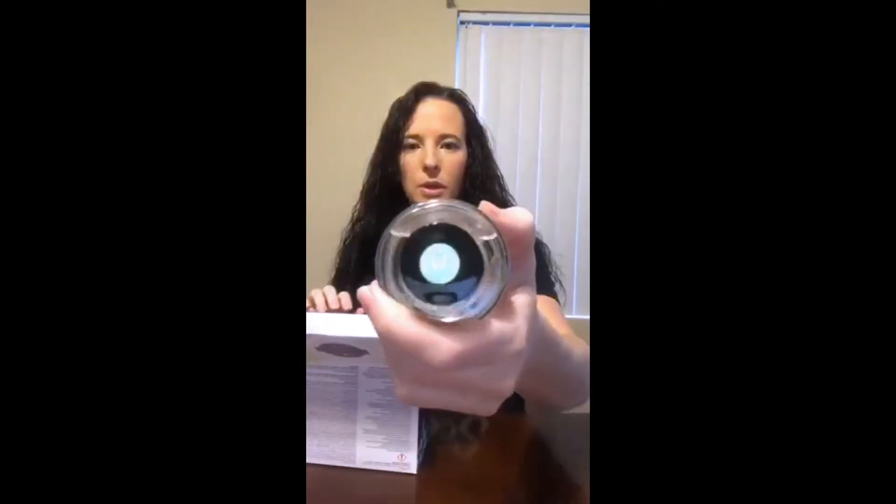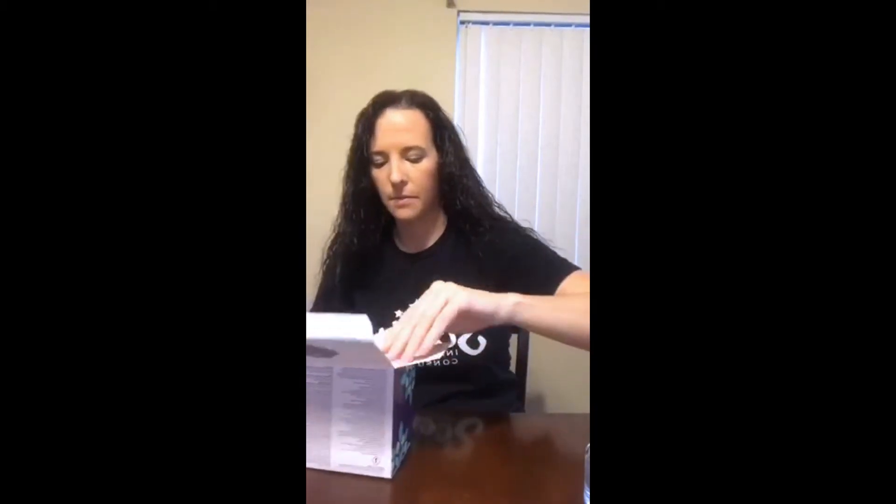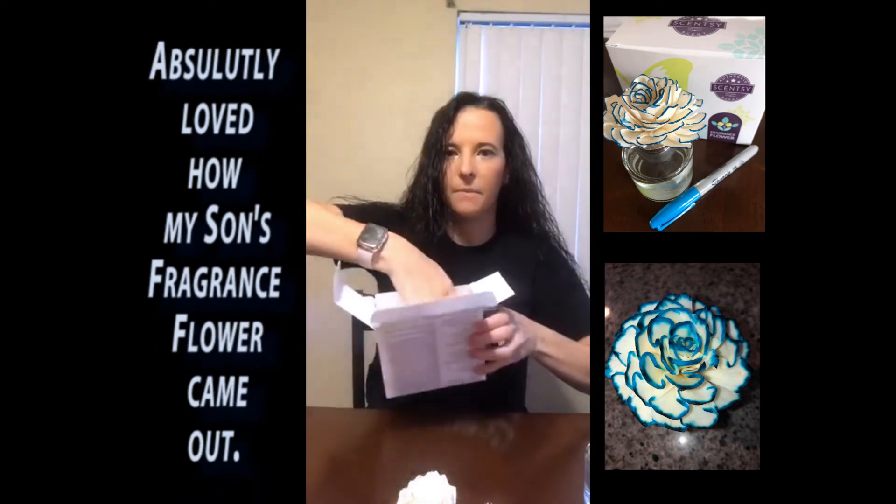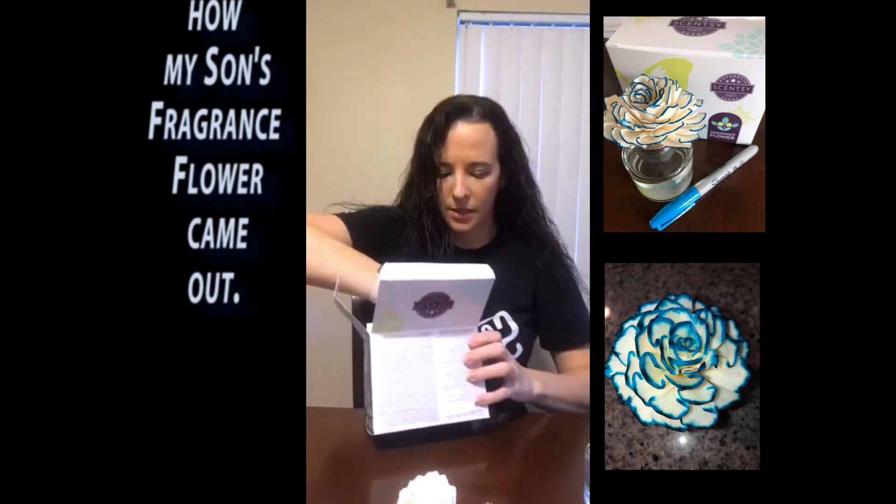It tells you the scent on top, and then you get the flower out of here. In a separate little box on the inside — hi Dawn — it has the little flower. So there's the flower, and if you get one of these, really important: take out the box that the flower came in because inside there is a little ring.